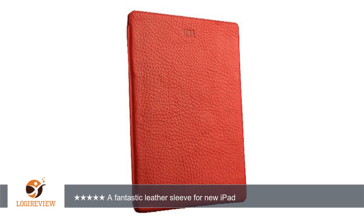Overall, if you're looking to buy a quality leather sleeve with minimal bulk, I would highly recommend this Sina case. Thank you for watching. Please give the thumbs up.